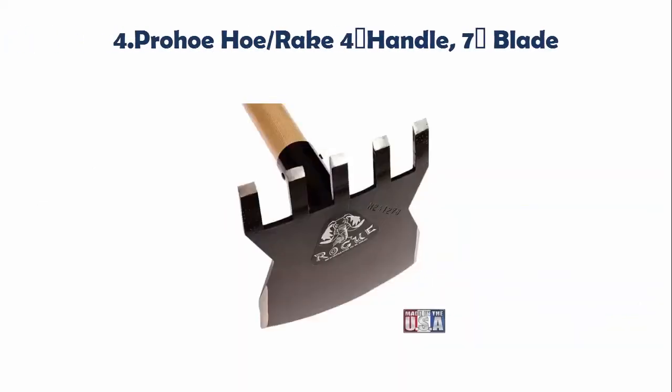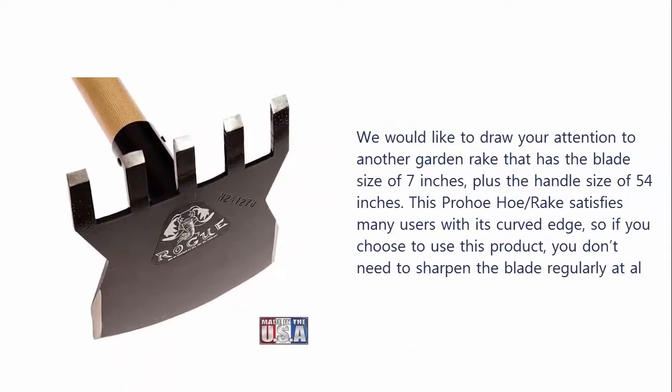Our list at number 4: Pro Howe Hoe Rake, with a handle size of 54 inches and a blade size of 7 inches. We would like to draw your attention to this garden rake. This Pro Howe Hoe Rake satisfies many users with its curved edge, so if you choose to use this product, you don't need to sharpen the blade regularly.